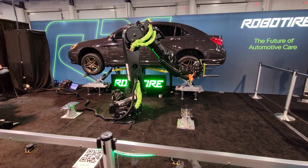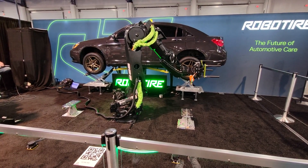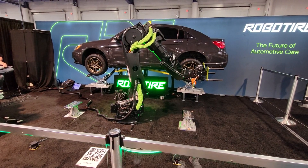It's a big benefit to the shops to have that data to confirm for the customer that we did in fact torque your lug nuts to the right spec. That is a problem in the industry. People have had cars fall off wheels, they have had stuff break because lug nuts were not properly torqued. This guarantees that it will be torqued every time.